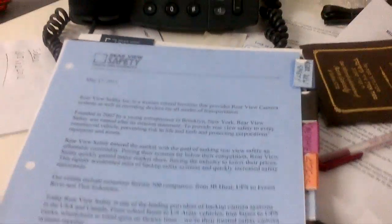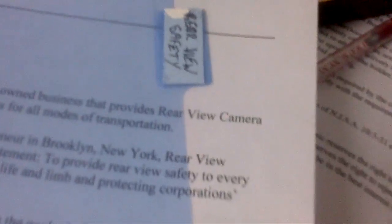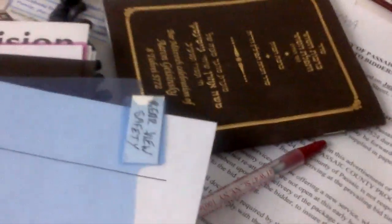This is how we did the bid. It's in tabs — these small plastic things you could buy anywhere from a Family Dollar. We put the name of whatever the tab is, and that's it. Just organized it.